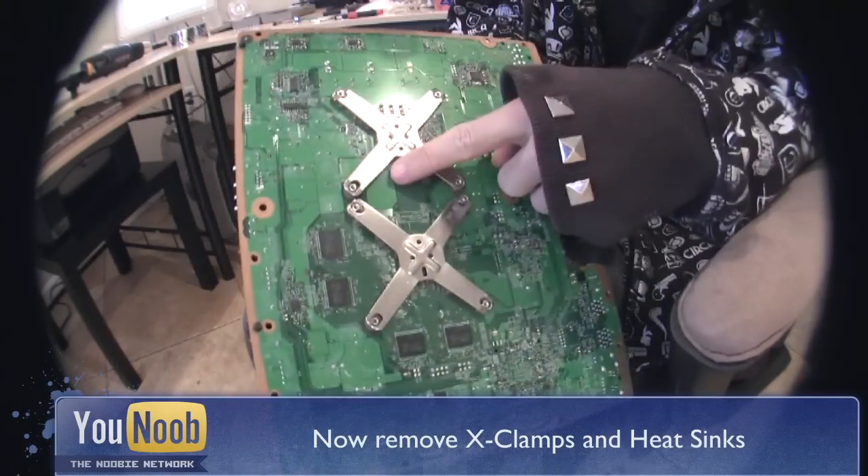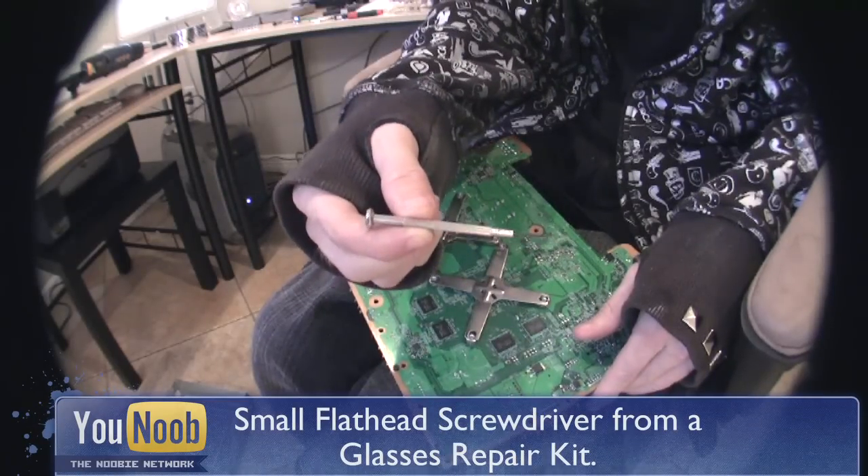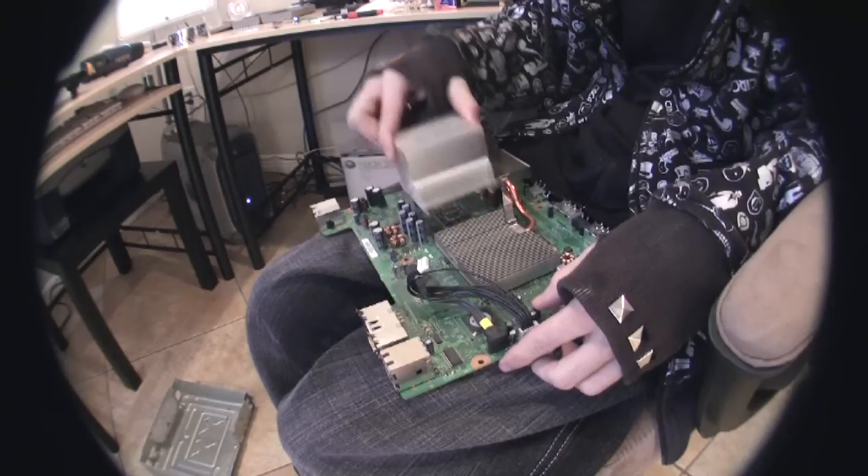When you flip the motherboard you will see the X clamps. You will need to carefully remove them using a small flat head screwdriver. Then take the heat sinks off.